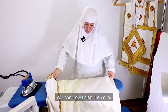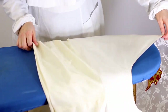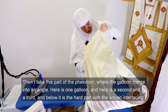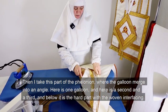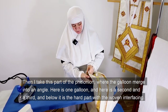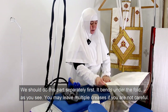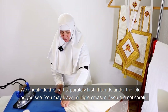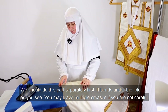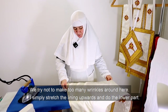We can now finish the collar. Then I take the part of the felonion where the galun merge into an angle — here is one galun, and here is the second and the third. Below it is the hard part with the woven interfacing. We should do this part separately first. It bends under the fold, as you see. You may leave multiple creases if you are not careful.